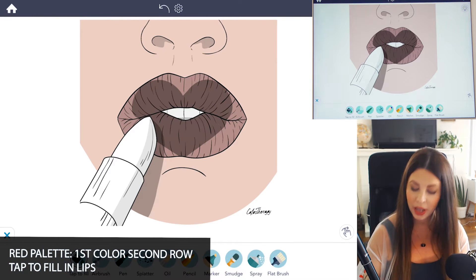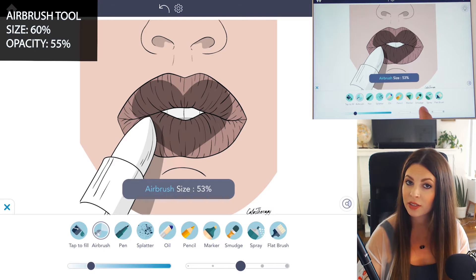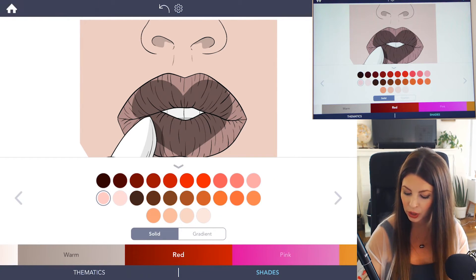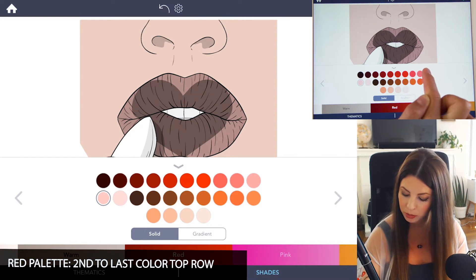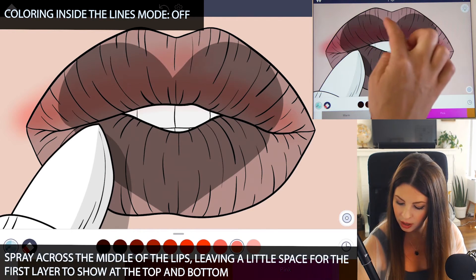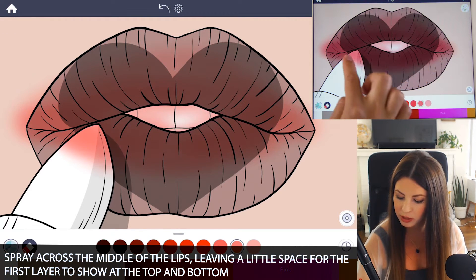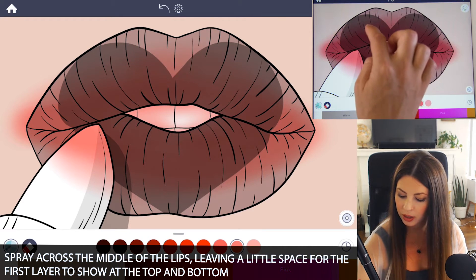Now let's go into manual mode and select the airbrush tool. Set the size to 60 and opacity at 55. Back in the red palette, I'm going to use a slightly darker color — on the top row, the second to last color, which is sort of a peach pink. Turn coloring inside the lines mode to off, then with your finger spray all the way across the top lip and bottom lip, leaving some space at the bottom for a nice fade from pink into a lighter pink.